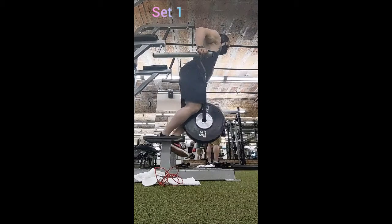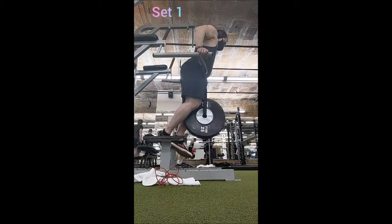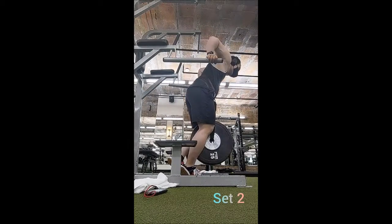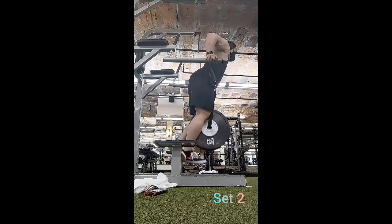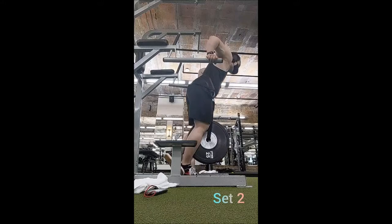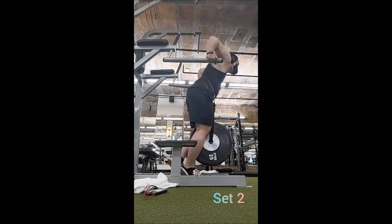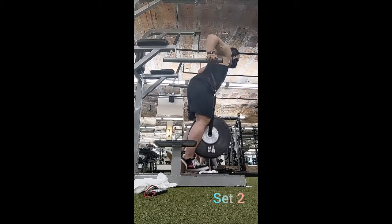I decided to go with the cross ramp for my warm-up. I wasn't really sure what I was going to do and just found myself heading towards the cross ramps. I did a half mile which took five minutes and 50 seconds — that's shorter than usual, typically more like 6:20, 6:30, even 6:40. The fact that it was sub-six minutes just meant I was really ready to go.